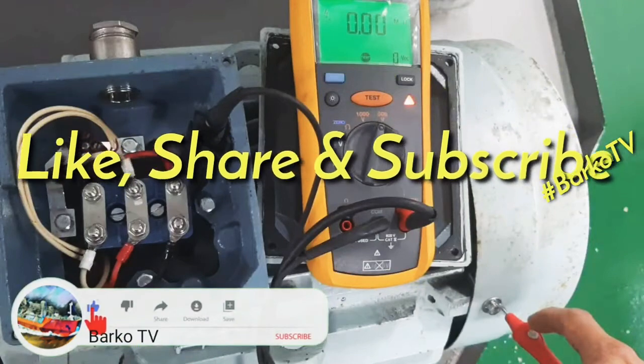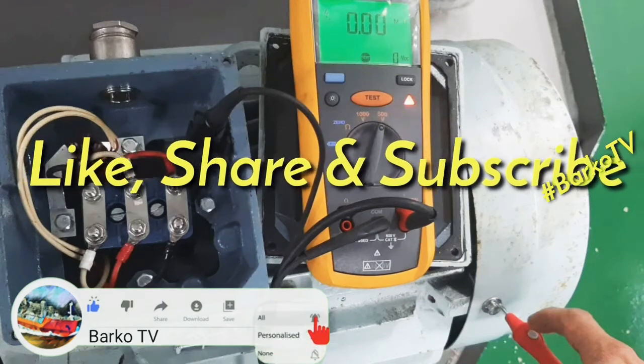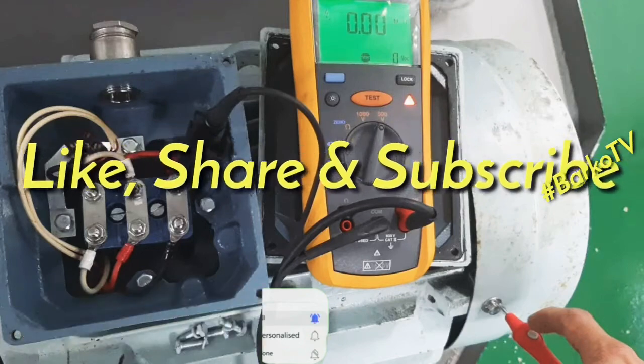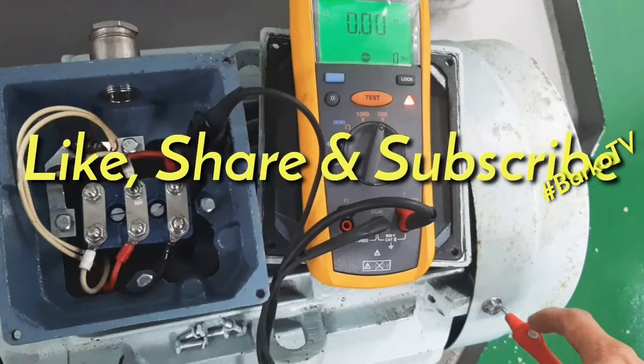Thanks for watching. Don't forget to hit thumbs up, like, and subscribe. Hit the bell button for more updates. Thank you for watching.